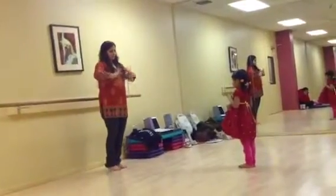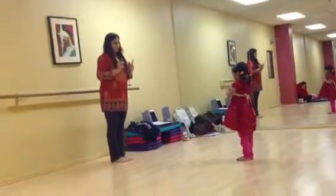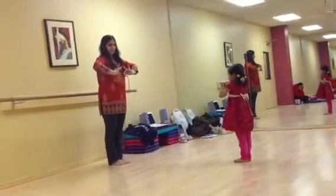Fingers. Look at how Ms. Devindi's hands are. It's not like this. Ms. Devindi is holding it like this. My elbows are nice and high.